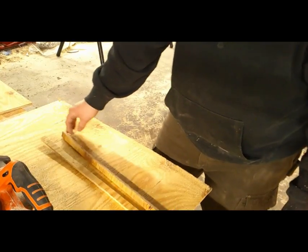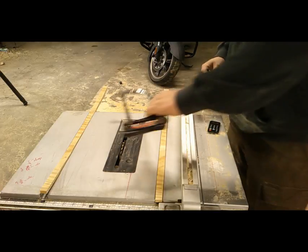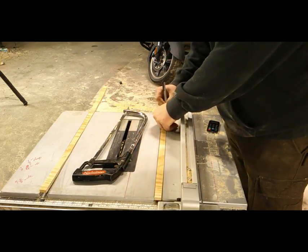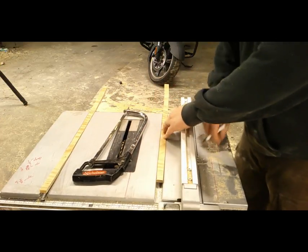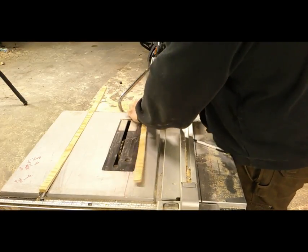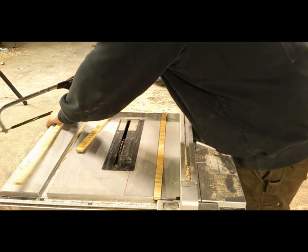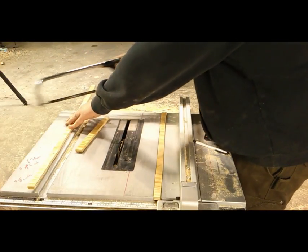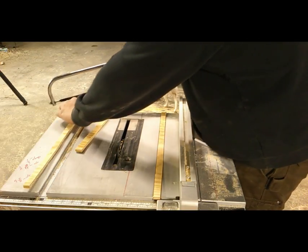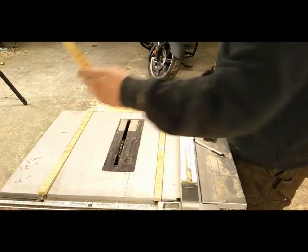Now we can kind of start to assemble everything. We've got to go ahead and cut these to length, so I'm just going to set it in the groove and make my mark. I'll come out here and use the hacksaw to do this. On the hacksaw, the way the teeth are designed, you only get it cut on the forward stroke — when you go back, kind of lift up and release pressure. Once you get it in the groove, it cuts real fast.